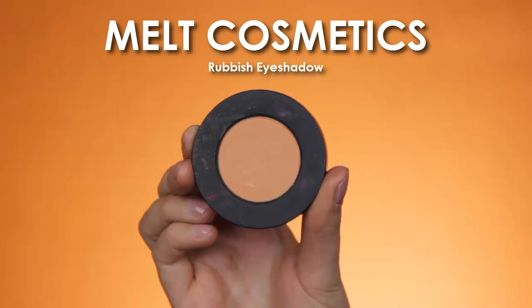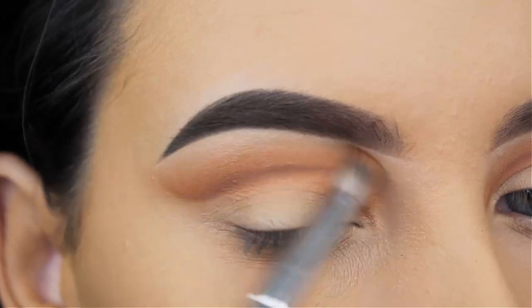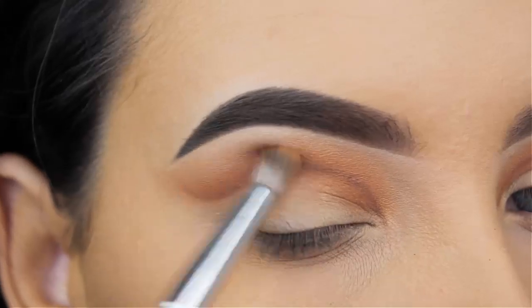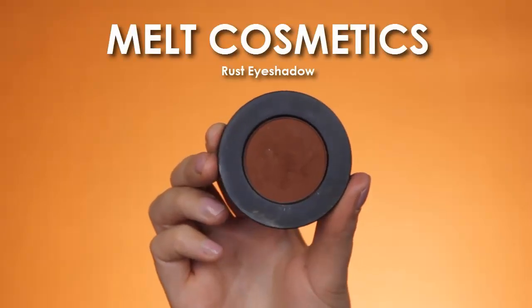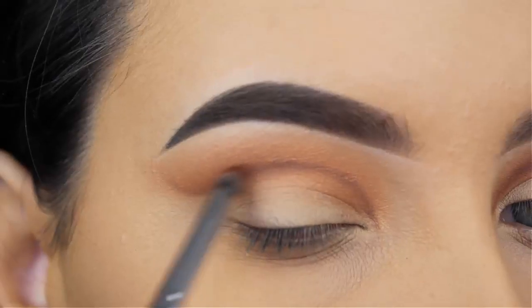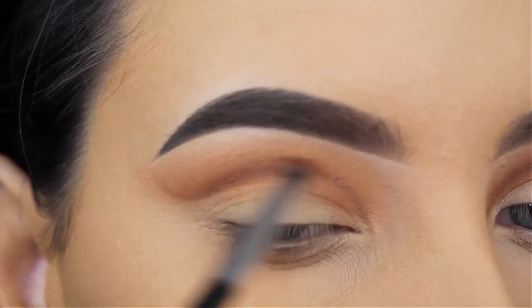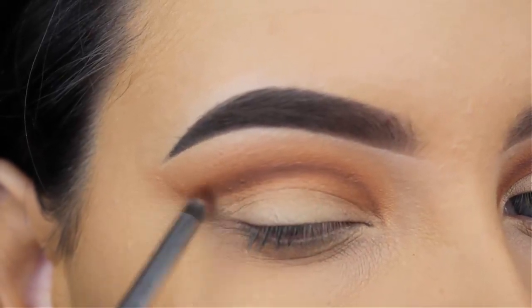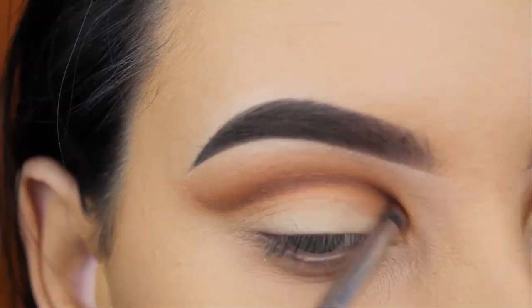Now I'm going back in with that Rubbish Eyeshadow by Melt Cosmetics, using that same blending brush by Makeup Geek, and I'm just going to blend this along the edges to make sure all the shades I applied before are well blended in. Now I'm going back in with that Rust Eyeshadow by Melt, which I used at the beginning to create that crease line, using a very tiny blending brush by Morphe, and going over the line to make it look more intense but also blend it out a little more.